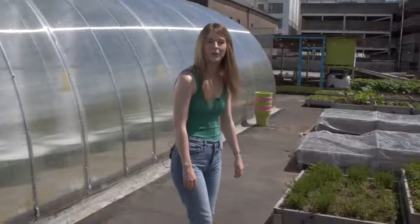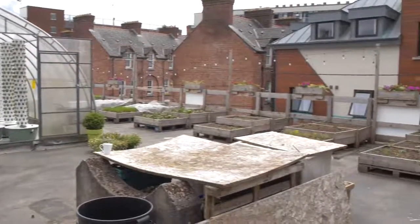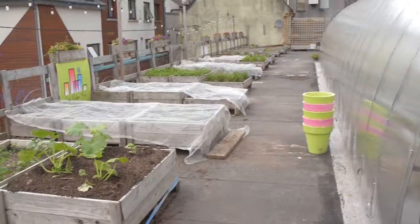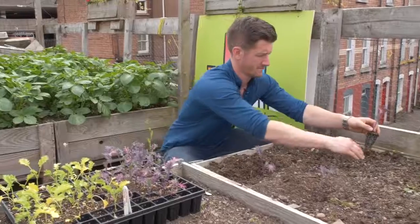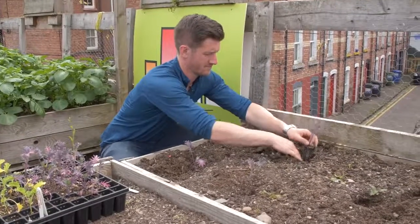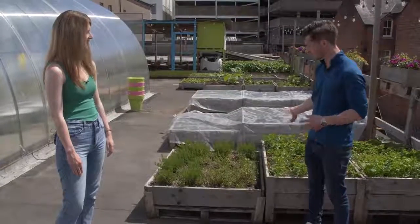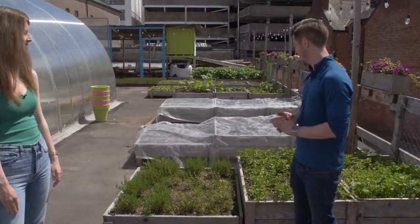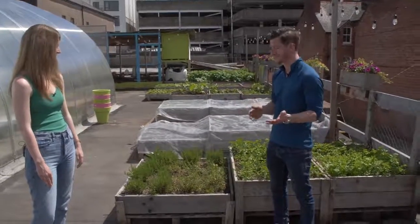We're here with the Irish Gardener at the rooftop farm with Brian. So Brian, can you tell us how you got started up here? We got an initial delivery of about 20 cubic metres of soil — around 30 tonnes — so we needed to be sure the roof could take the weight. That was why contacting an engineer was one of the first steps. We built raised beds at six-inch and twelve-inch depths, some for leafy greens and deeper ones for root crops such as potatoes and carrots. We built all these from scratch using reclaimed materials such as pallets and reclaimed wood.